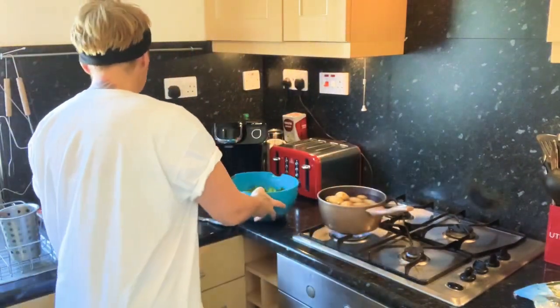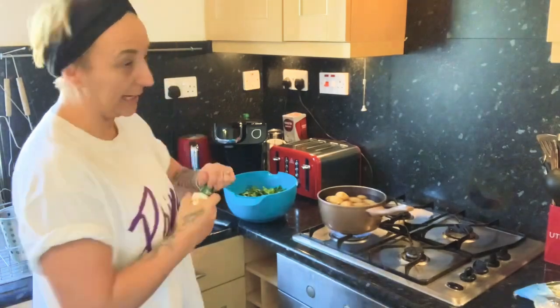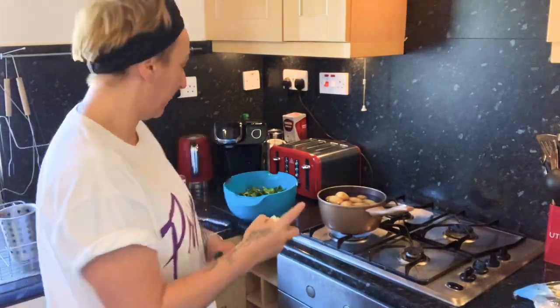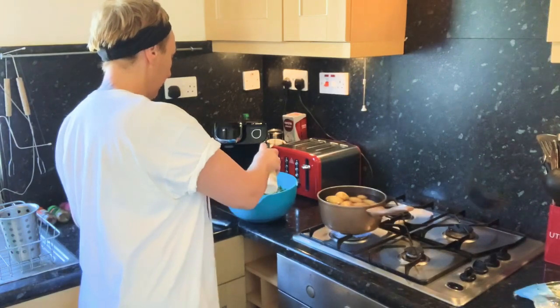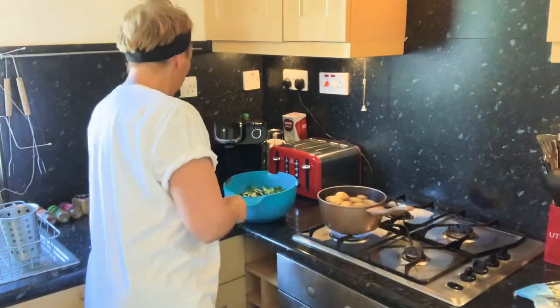I only really cook with Fry Light, but if you like to use oil, you can. I'm only going to use a few sprays because you don't need a lot. Just a few sprays in there.